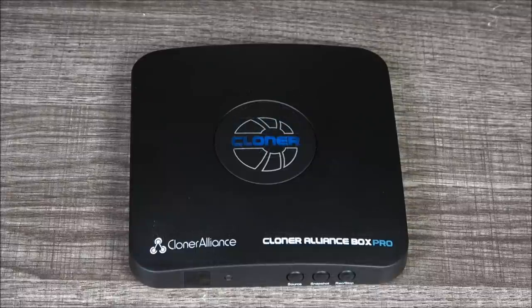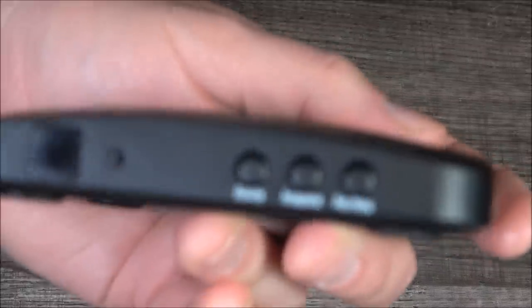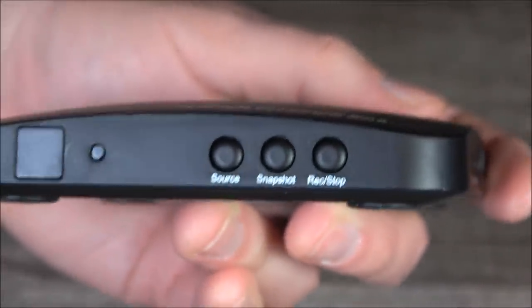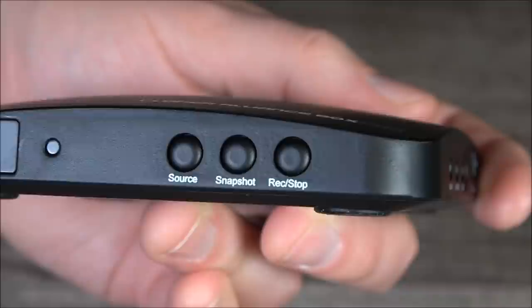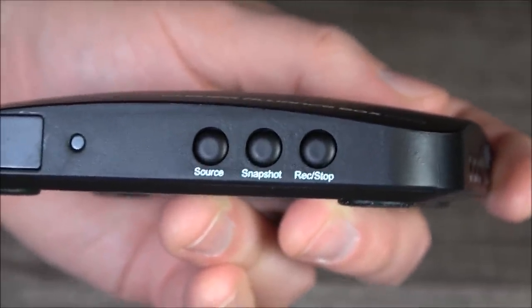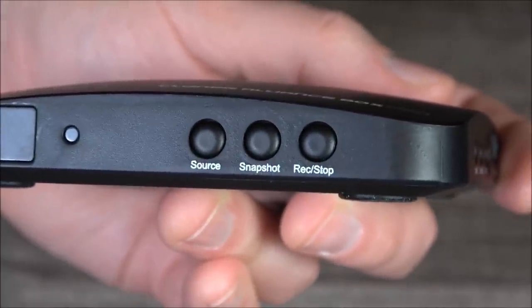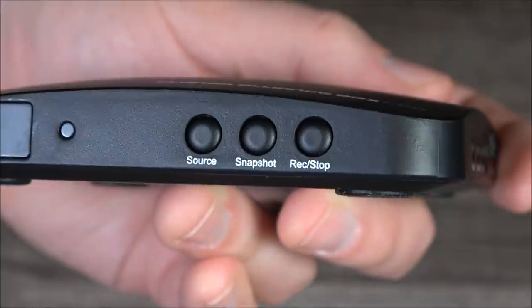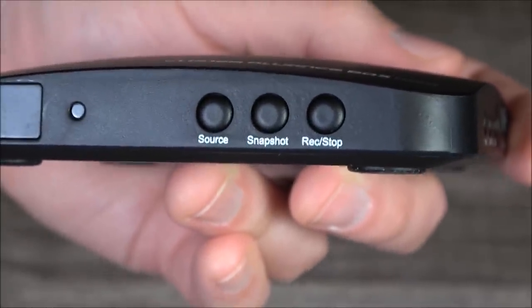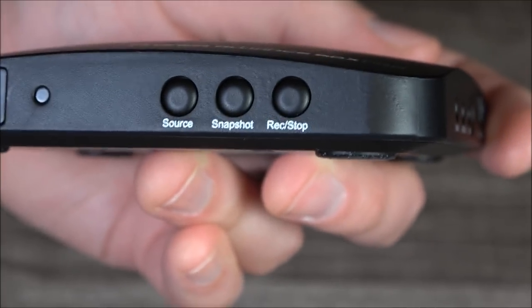Let's just take a quick spin around the unit itself. On the front, we've got a series of three buttons. On the left, we've got the source button to switch between HDMI and so on. In the center, we've got a snapshot button to take stills — I don't see a practical use for that, but it works. And on the right, we've got a dual record start-stop button.